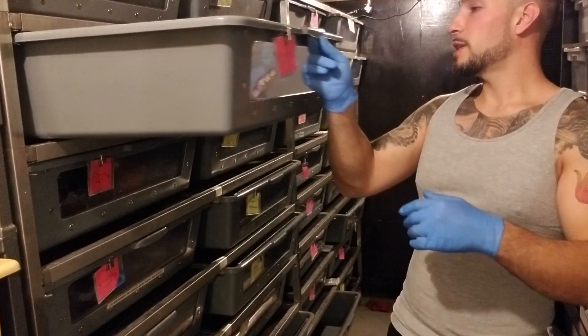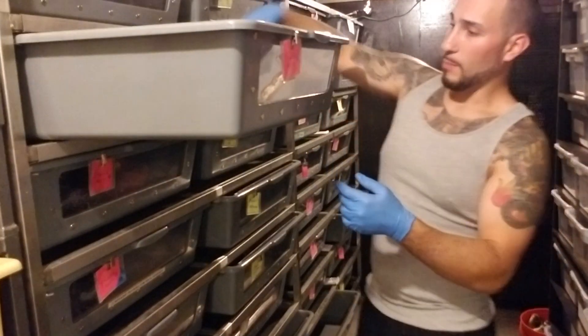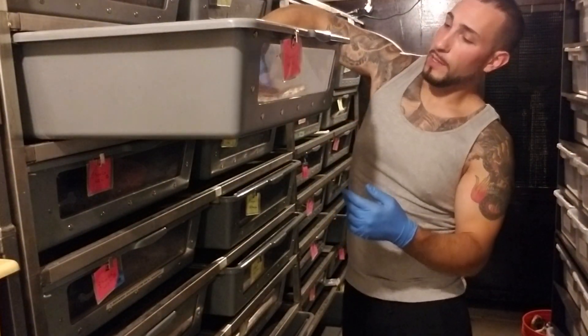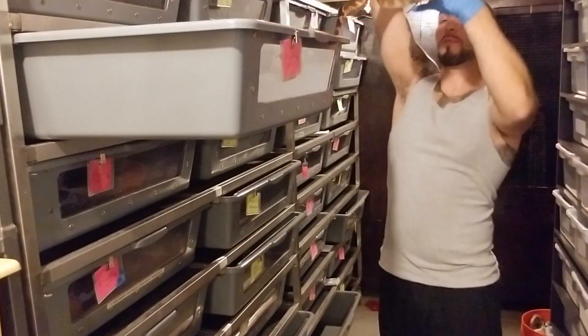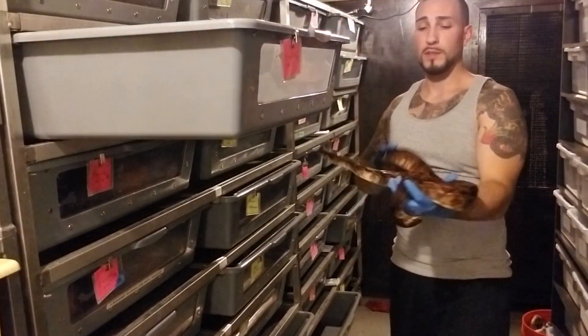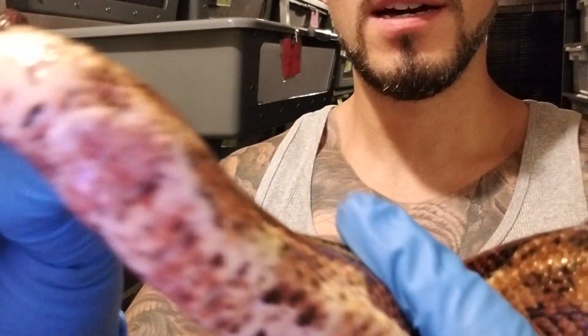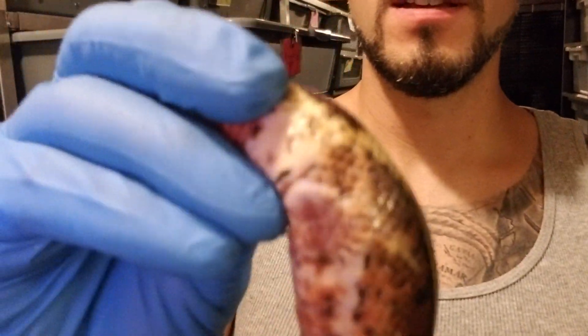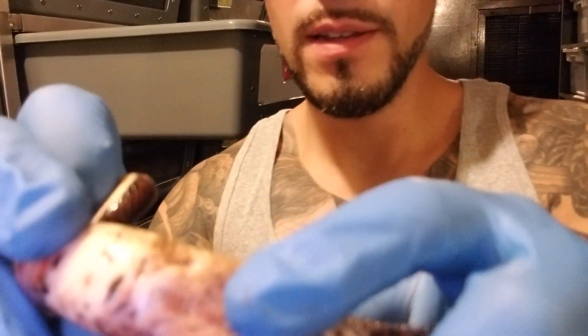So I'll pull these two snakes out — these are probably good example snakes, they're both pissy so I don't want to get bit, but we'll see. And I'll compare them side by side. What I'm looking at are the spur lengths on these guys. So this is the female, and I don't know how well you can make that out. Let's get her away from my face. So that's the vent, and let's see if I can get this to focus.